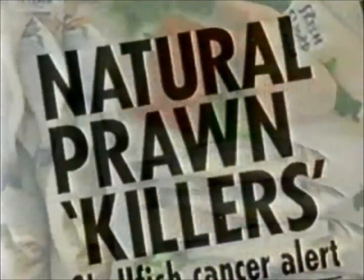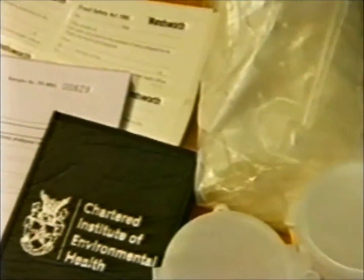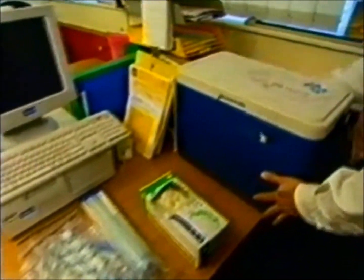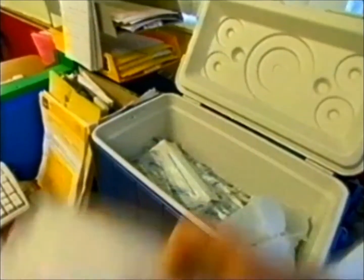The key to sampling successfully is preparation and being systematic. The most important thing you can do is make sure that you've prepared thoroughly before you leave. By preparation, I mean making sure, at a basic level, that you have all the correct tools and forms and labels that you require for sampling, that you've got a cool box with the correct cooling packs in it, your data logger, your thermometer and your white suit.